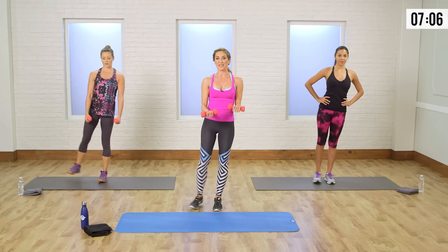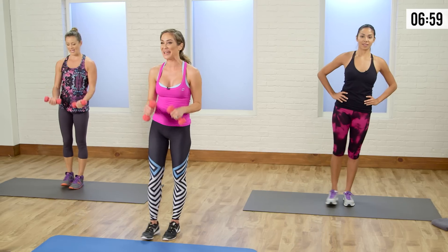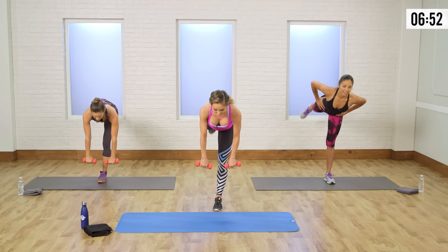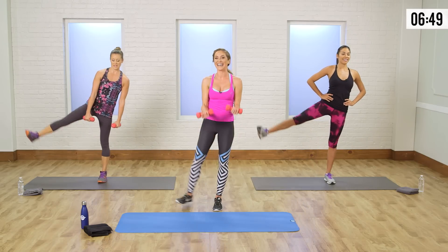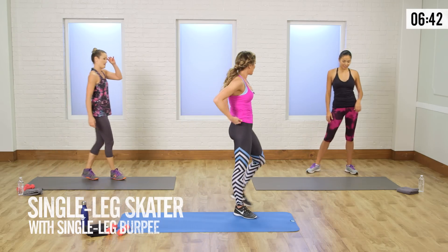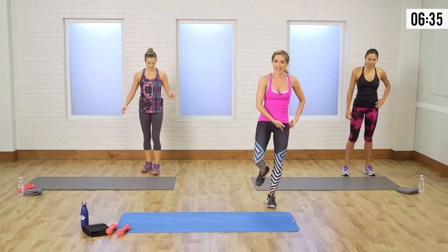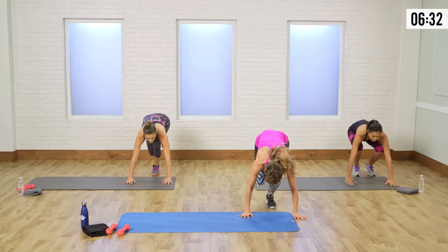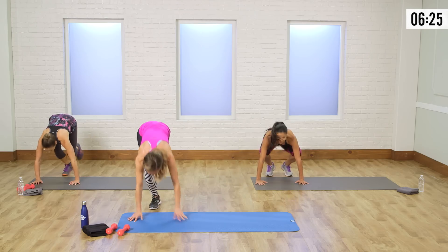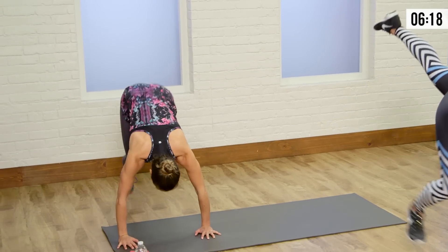Heart rate's coming down but we have a big one coming up next — our plyo push. One more time, lower down. Put those weights down. We have a single-leg burpee and single-leg skater combined. You can do a regular burpee like Jelana, or we take a single leg. Come over onto one side of your mat, use that same leg as your supportive leg, hands down, jump back, forward, skater, switch legs, or just jump to the side. Then one leg back or both, and switch. Keep your eyes on the ground.